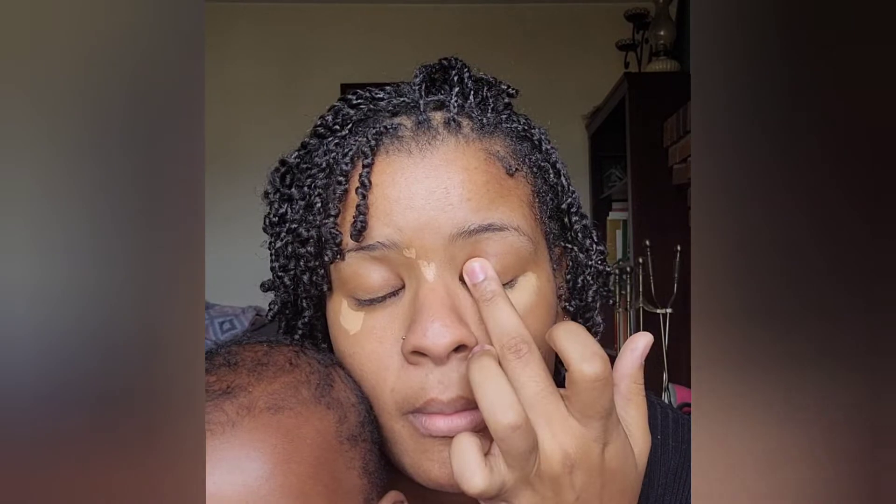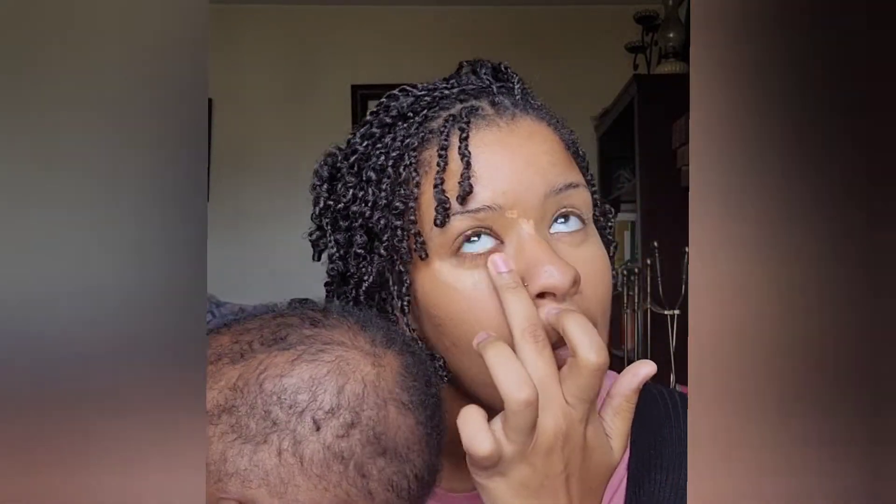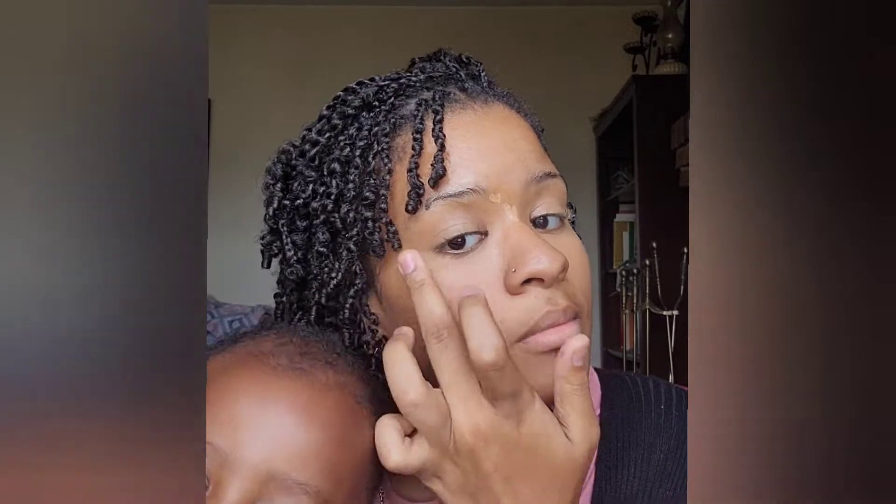I apply shade 25 over my eyelids and a little bit over my cheekbones to even out my skin tone and highlight it a little. This is the 25 from the Maybelline Fit Me line. Then I do the same thing in the middle of my forehead between my eyebrows.